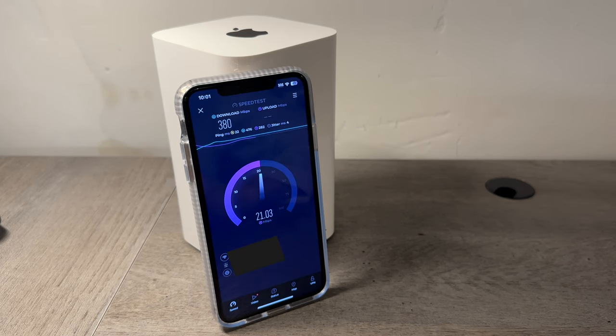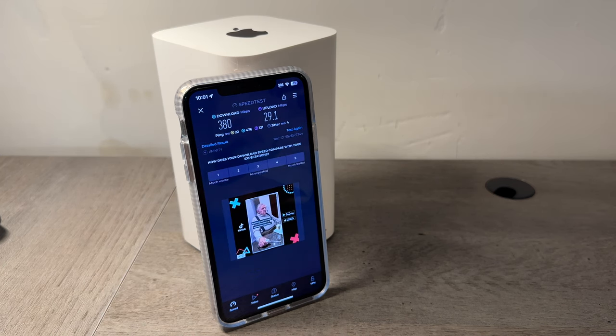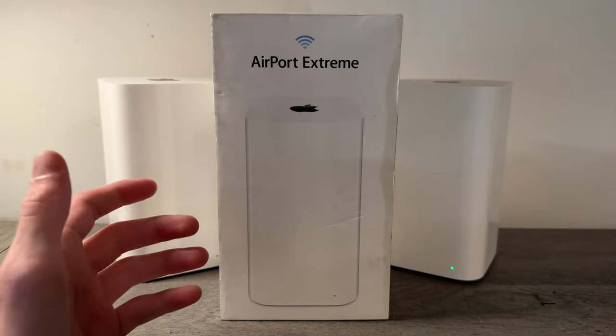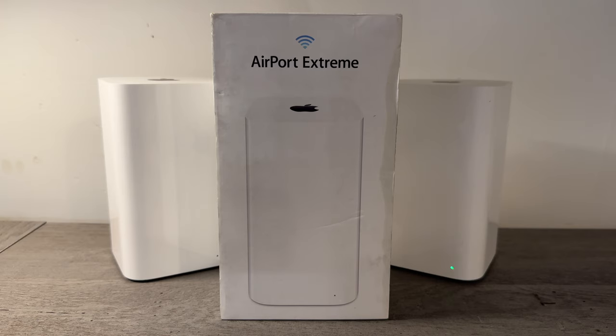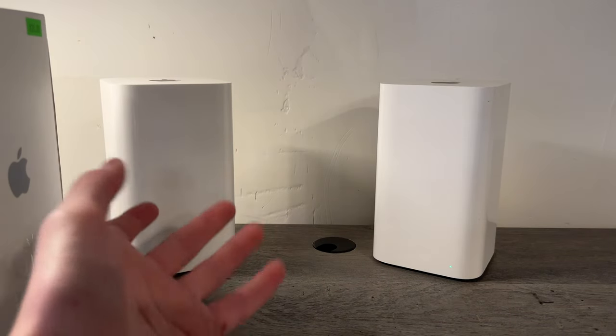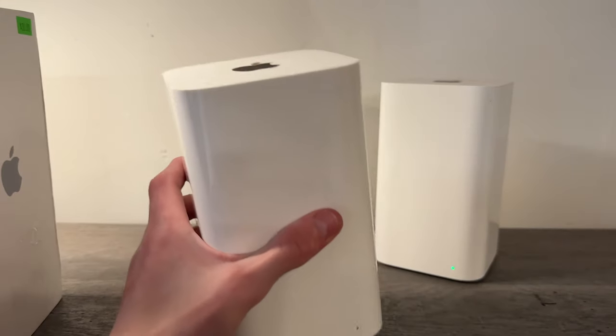One issue I tended to have with the Airport Extreme is range. I have a two-story house and this is in my basement, so going up two stories to my bedroom, no devices would really connect. On eBay these sell for around $30 unboxed and about $60 boxed. The cable these use is not proprietary and the Apple cables are pretty good quality. Overall for $30 this is a pretty good router — there are routers at Best Buy for $60 to $100 that wouldn't even compare. It won't be my main router but it's a cool backup device.